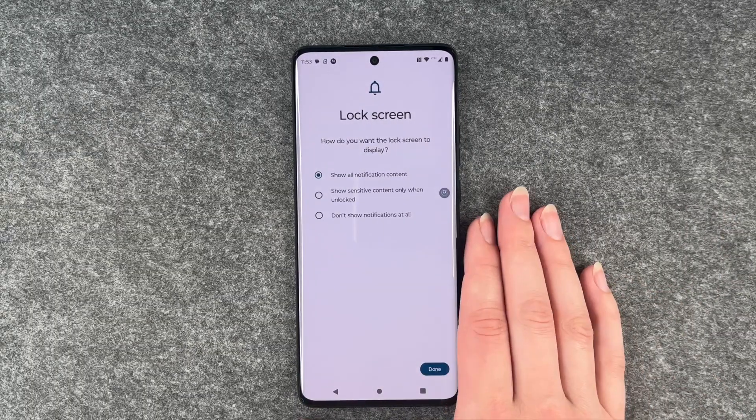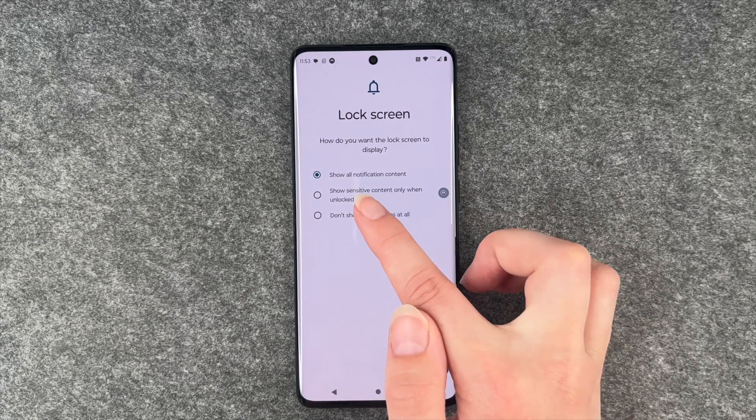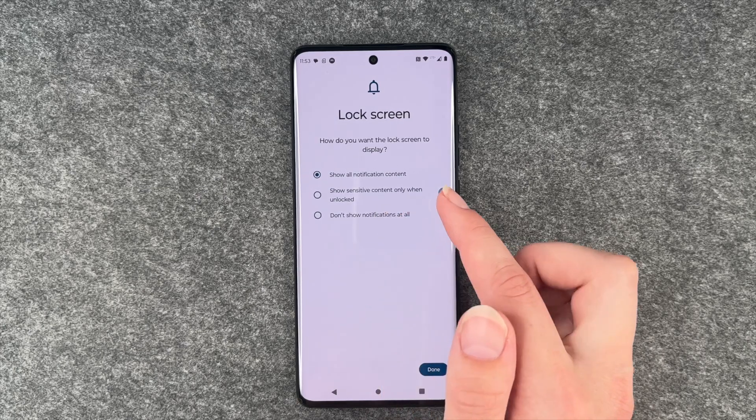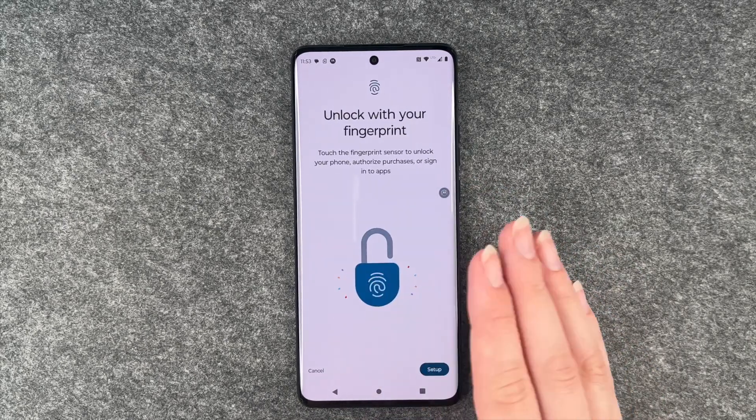You maybe want to be a bit more creative. Then lock screen — how we want it to display. Show all notification content, show sensitive content only when unlocked, or don't show notifications at all. I'm going to go with show all notification content but you can click on whatever you like there.